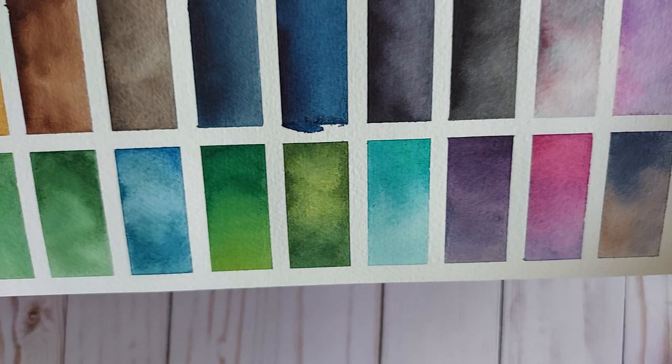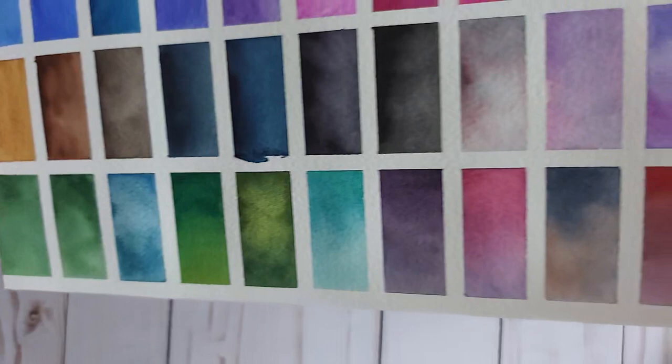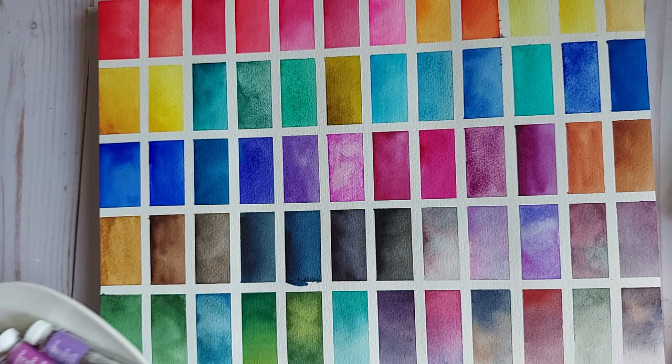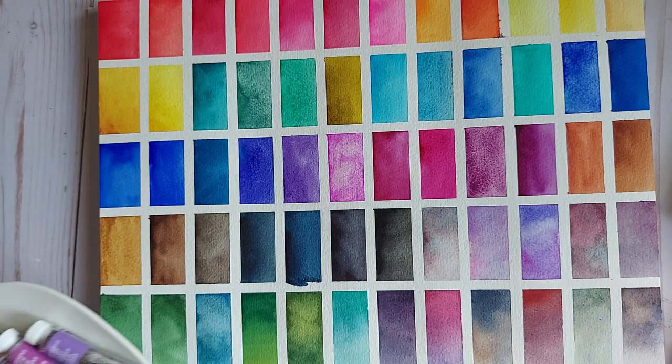There you guys have it — all 43 of my Windsor and Newton professional range watercolors, with I don't know how many different kinds of blends. I know I didn't even touch the beginning of what could be possible with all those different mixes, but we did good. Thank you so much for watching, and if you watched all the way through, thank you even more. See if you can head out to your local Hobby Lobby and get yourself some Windsor and Newton professional watercolors for under two dollars. See you soon — bye bye!